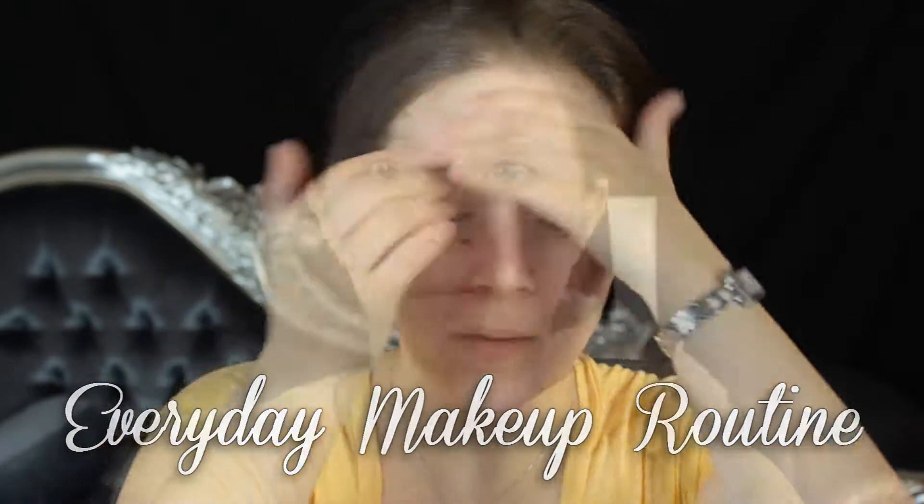I first go in with a hydrating primer, this is from Illamasqua, and then I go in with a pore filling primer. This kind of ensures that my skin looks really nice and smooth and that my makeup doesn't get caught within my fine lines, like around my mouth.